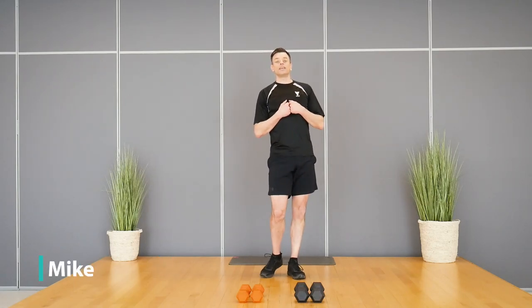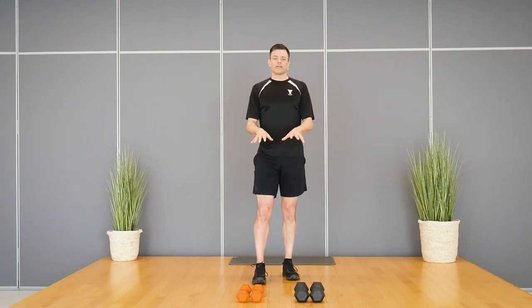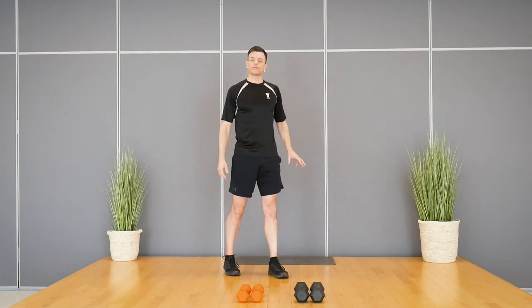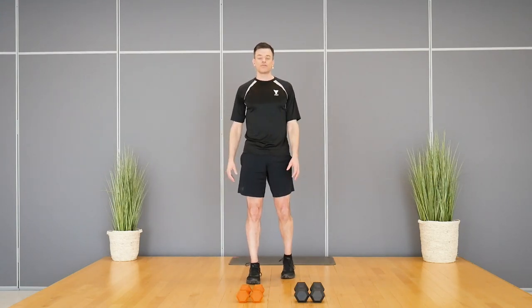Hi everyone, my name is Mike. I'm going to take you through today's strength workout. You will need some dumbbells to get through today, and of course have a nice open space. If you do have a mat for comfort, feel free to grab that and use it for some of the exercises where we're getting down to the floor.